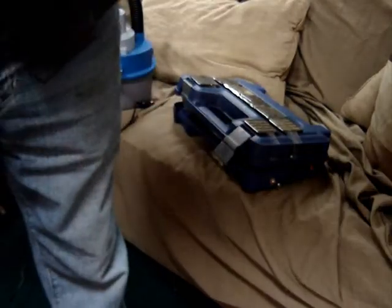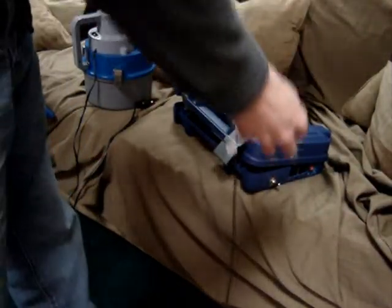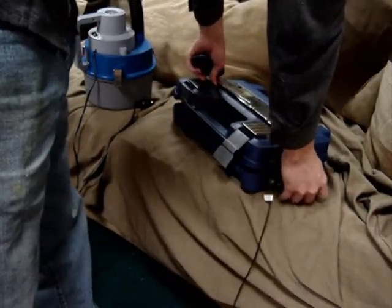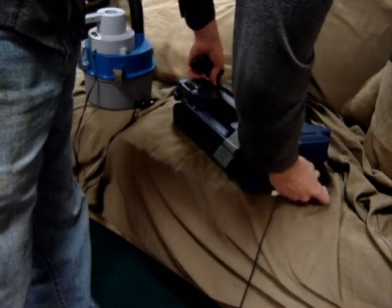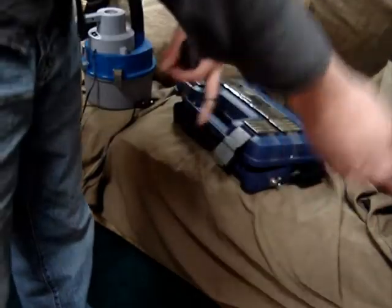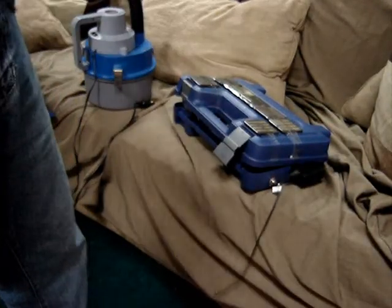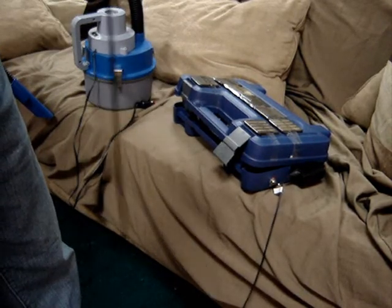We've got tone. Hook this up. We'll find the outlet there. There we go. And last but not least, let's see if it'll put a charge on my cell phone so I can make a call to the inventor of this device.